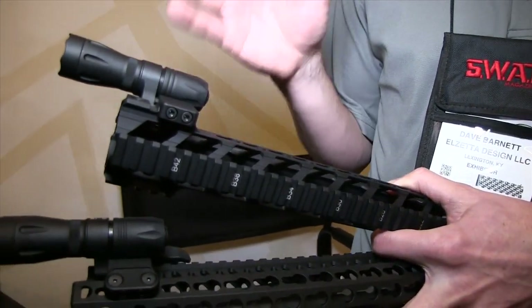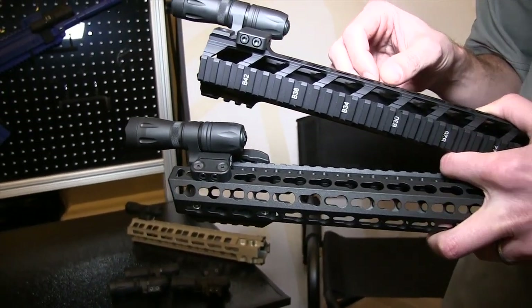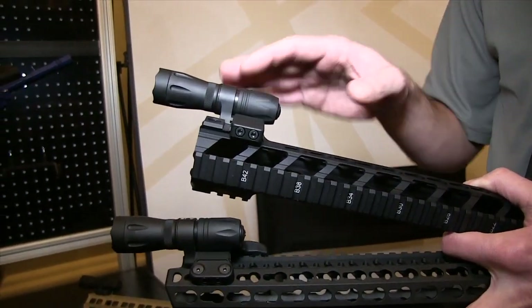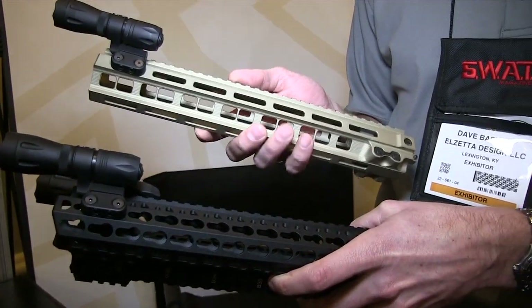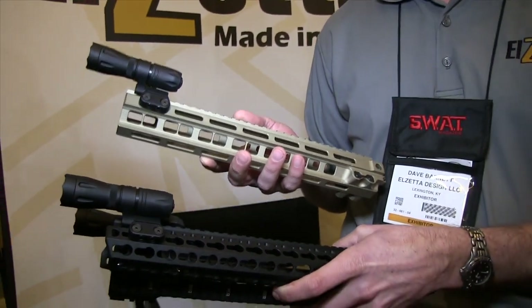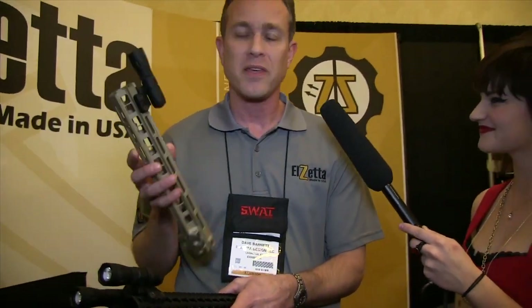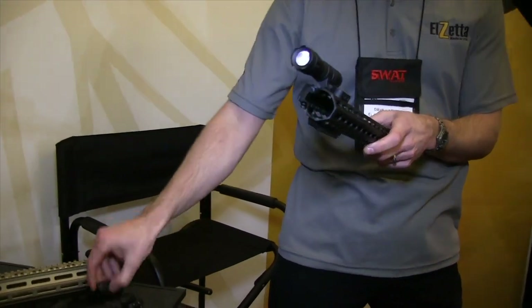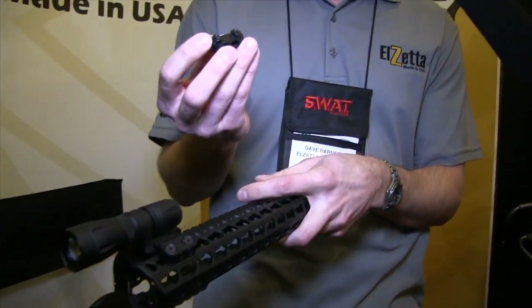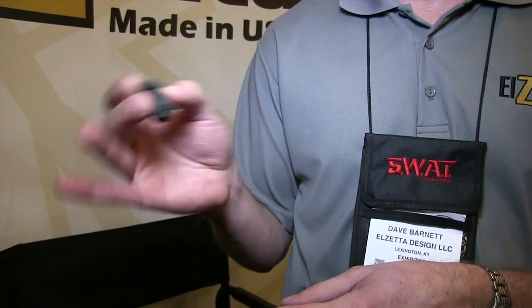We've also got the modularity of Impact Weapons Components mounting solutions — it's all integrated into this one weapon light. This one is the Picatinny rail version, and this one here fits both KeyMod and also the new Magpul M-Lock system. The way one product fits both KeyMod and M-Lock is in how Impact Weapons Components designed this mount: the nuts, when installed one way, will fit KeyMod, and you flip them over and it'll fit M-Lock. So you don't have to buy two different products.